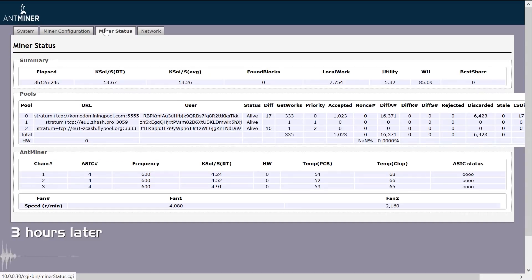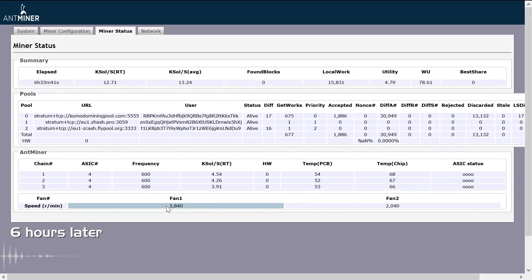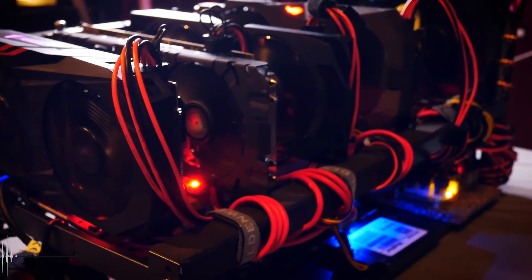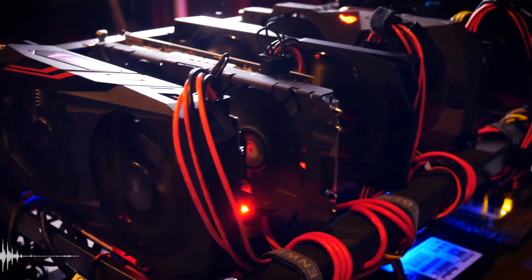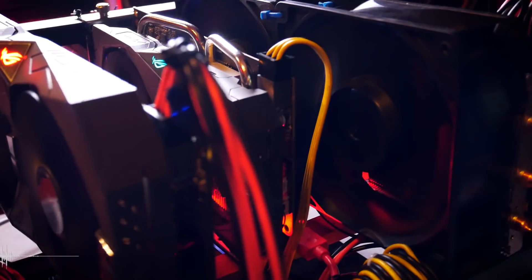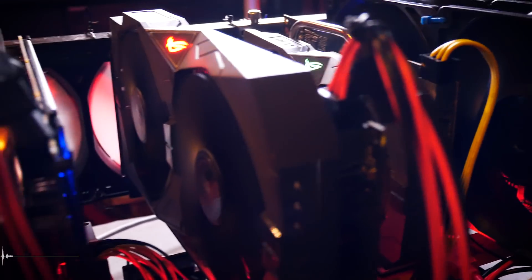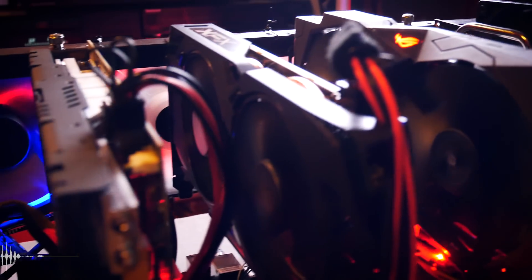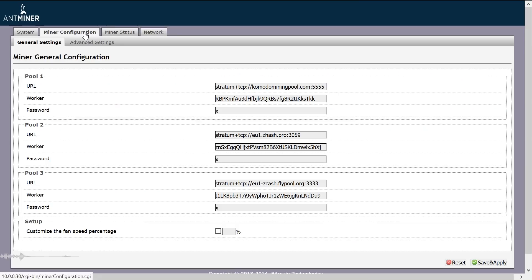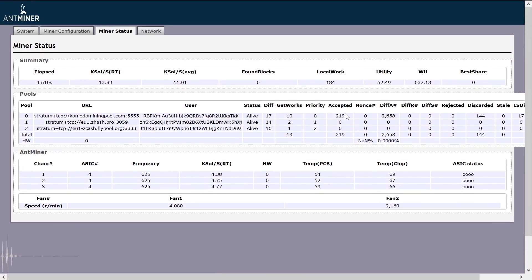I wasn't necessarily happy, but I still wanted to check how far I could overclock without hitting over 70°C on the chips. That's my personal rule of thumb for chips working 24/7 — not peak times like video rendering or gaming, but continuous 24/7 operation. I simply don't want to see 70°C. Back to the Z9 Mini, we ended up at 625 MHz with our overclock, which leaves us just below 70°C and around 14,000 sols.